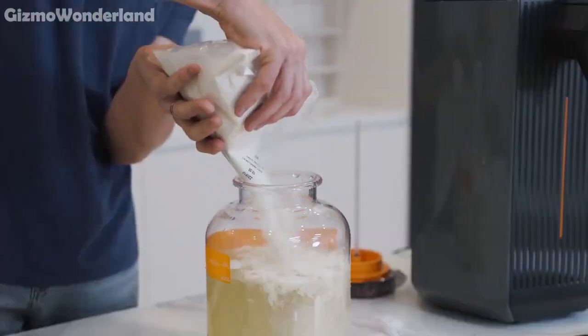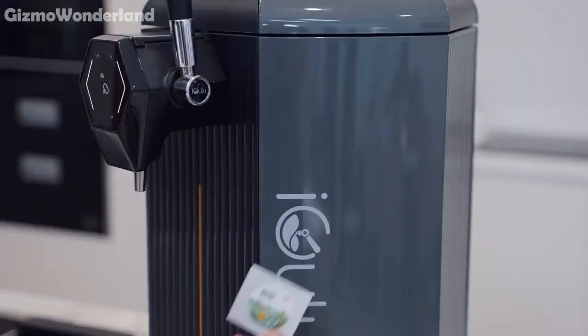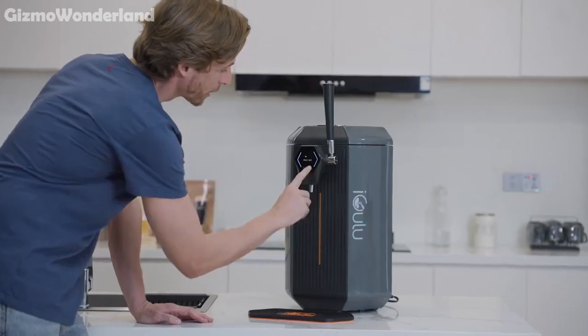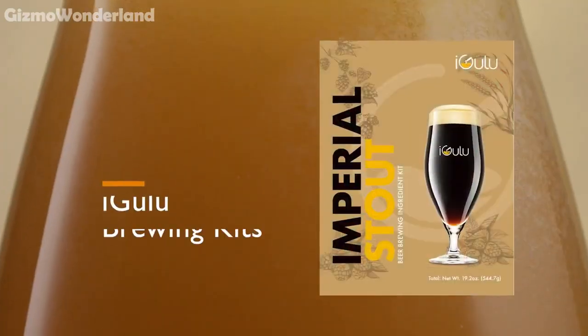Using the brewing kits, you can achieve brewery quality beer effortlessly. Just scan the included RFID card and the machine takes care of the rest, initiating the entire brewing process automatically.